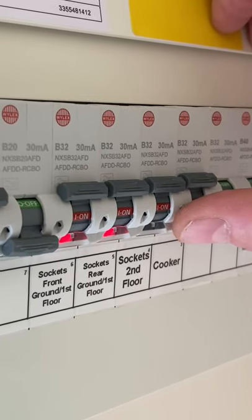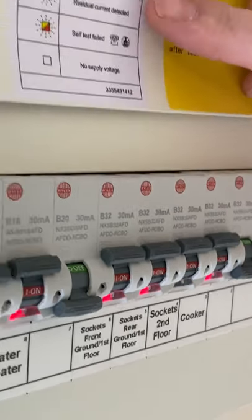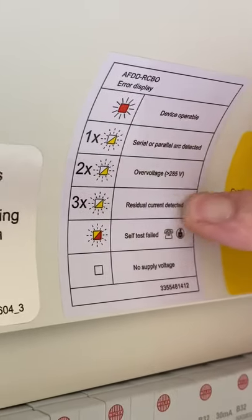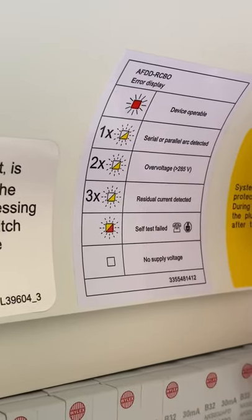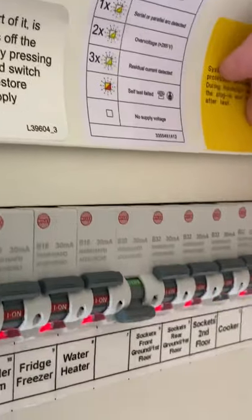That blinking can actually help you investigate what the problem was. If you look at the sticker that's been left behind, there are other things that would also indicate, but blinking or flashing three times means a residual current was detected. In other words, the device was tripped by an earth leakage — the second floor sockets had an earth leakage problem that caused them to trip.